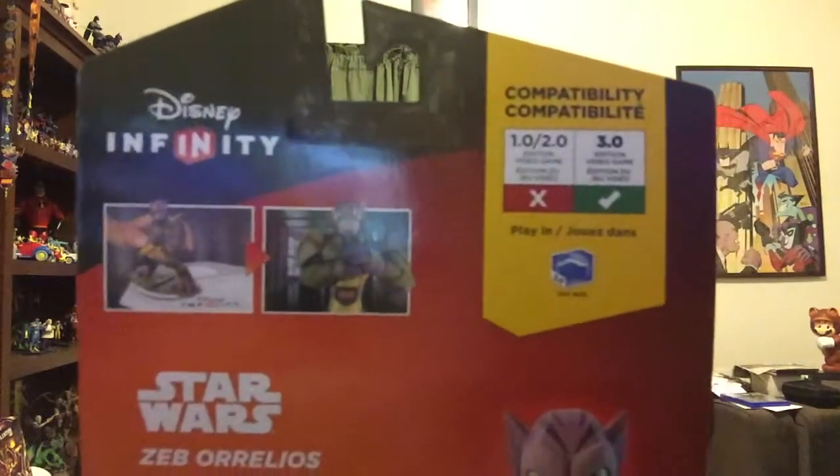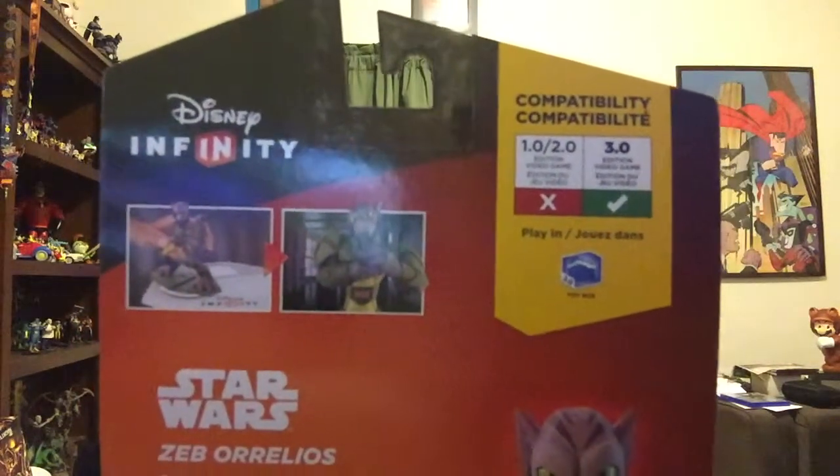If we flip to the back, you can see it shows you what you're going to do with him. He's a toy box-only character technically, because the Rebel characters don't have their own play set. You'll see the checkmark that says he will work with Disney Infinity 3.0 but not with 1.0 or 2.0. Similar to all other toy-to-life games, old toys are compatible with new, but new is never compatible with old.